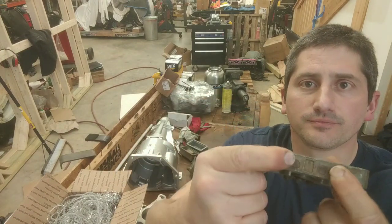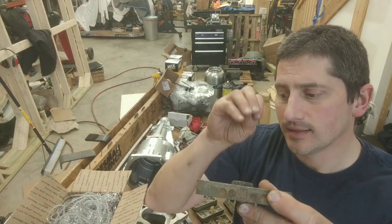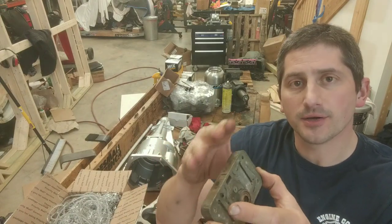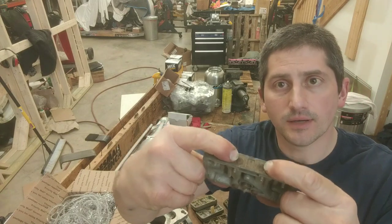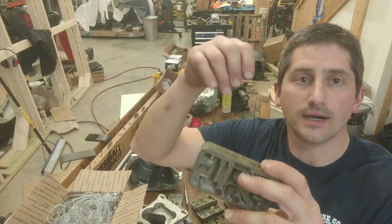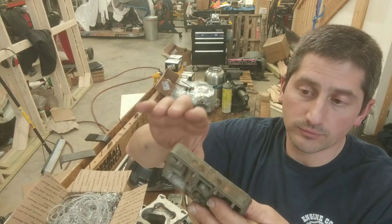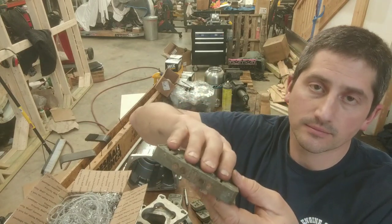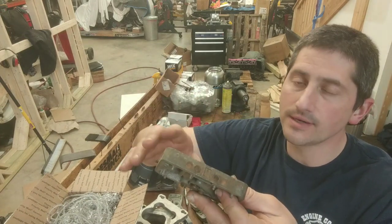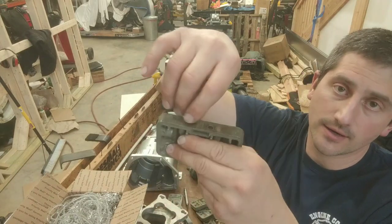When you take these out, or when you have a metering block that's giving you a hard time, or you see a bunch of corrosion on here, the best thing you can do is drill these and tap them for a fine threaded screw. Don't drill past an eighth. You just want to get a few threads in there, then you heat this up — you don't have to heat it up very hot. 150 degrees will get you where you want to be, and this insert right here will just pull right out.